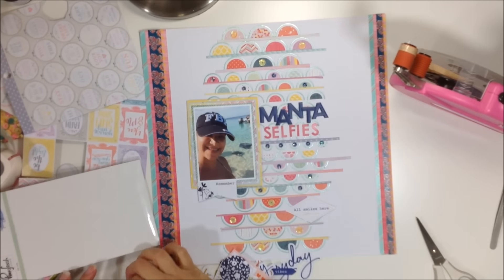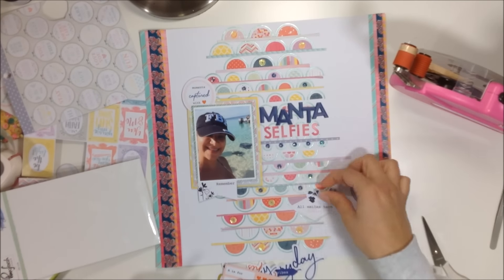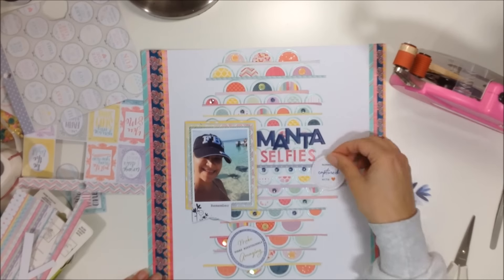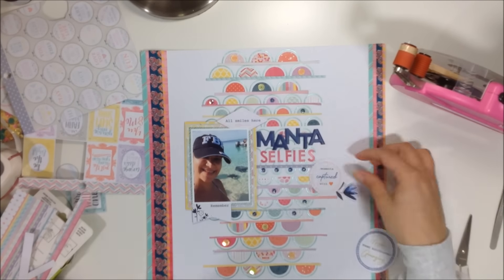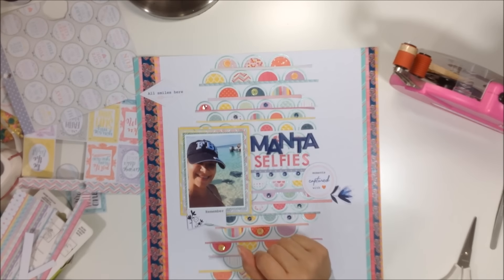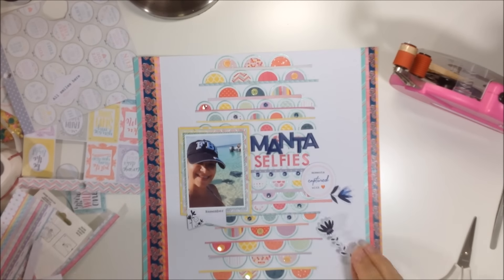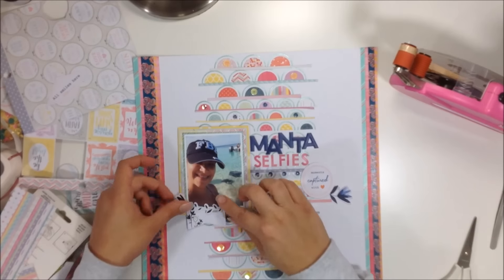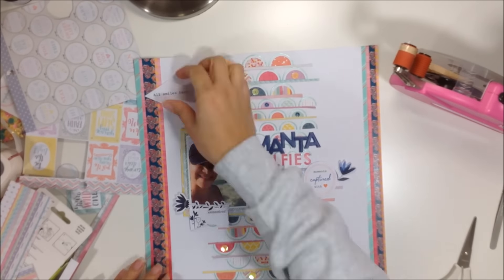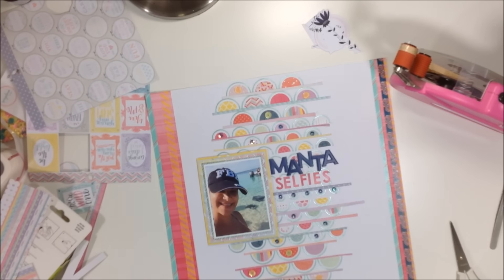Since I don't have the Page Evans ephemera pack, I pull out the Pink Fresh Studios Indigo Hills ephemera pack instead and take out a few bits and pieces, moving things around to see what I want to use. I'll be honest — I don't love this ephemera pack either, though some pieces are pretty. I'll try to use as much as I can.